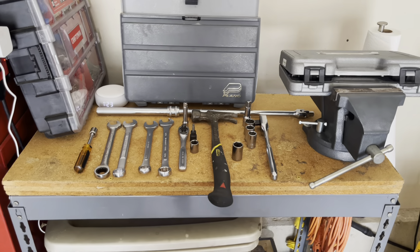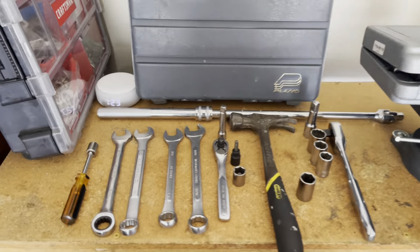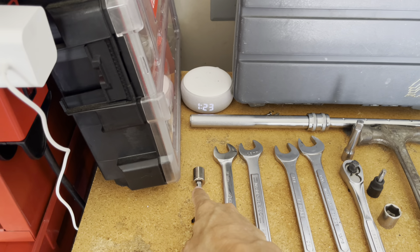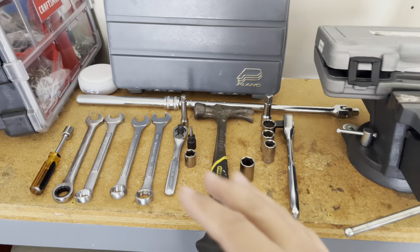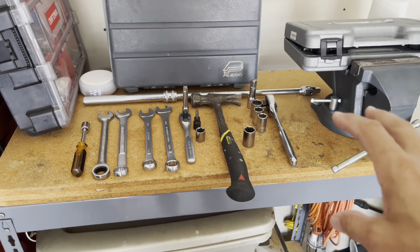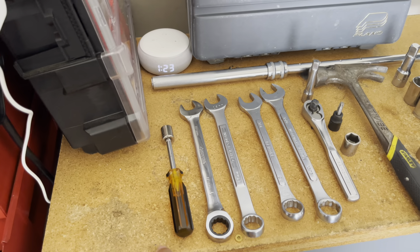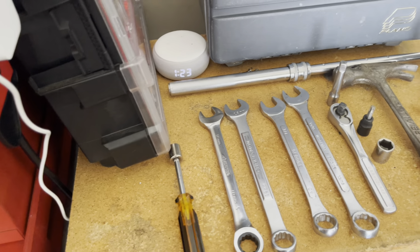These are the tools I needed. I needed a drive handle and a socket - 13 millimeter - and that's to get the plastics off from around the car. You'll see that in the video. You may also need a 10 millimeter to assist you with that.